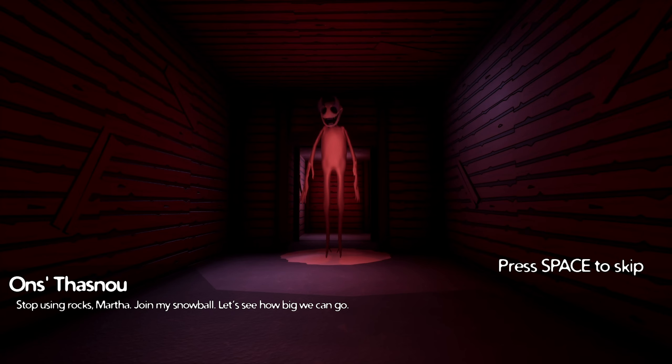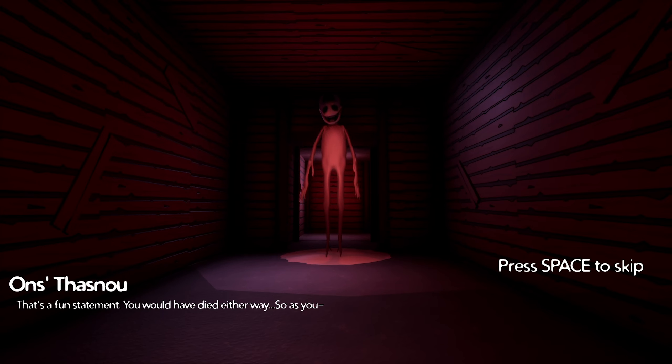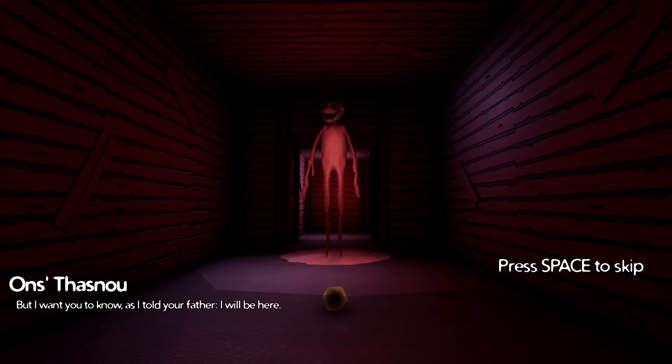Let's see how big we can go. I'll prefer dying. That's a fun statement. You would have died either way, so as you. What was that? Mom, grab the heart. Toby, are you okay? Ironic. Who's going to be in a rock now, huh? I'm not scared, Marta. I can wait another year. I can wait 10 years. I can wait till Tobias takes your role.